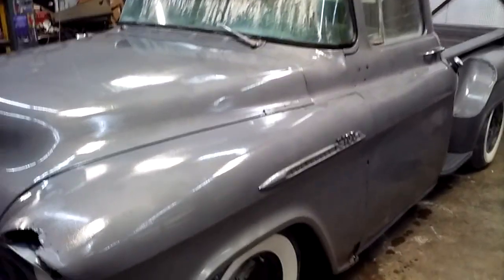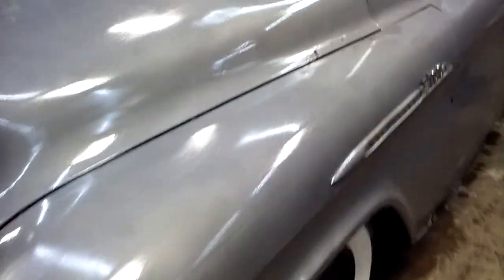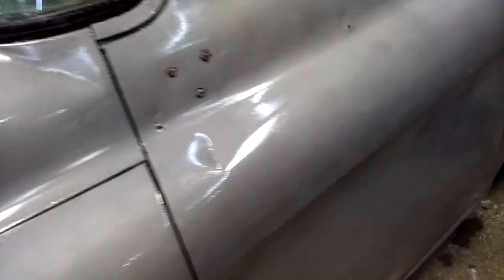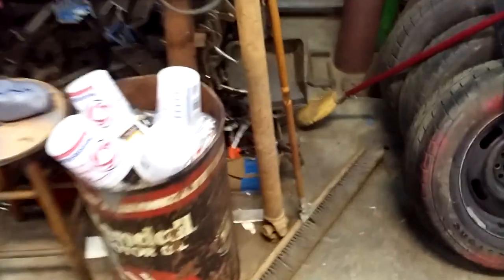We got the Penetral on this truck and I like the look of it. It's not dry yet but it is going to dry shiny. We used a combination of paint brushes — expensive paint brushes — and sponges with a stick, I don't know exactly what you call them.